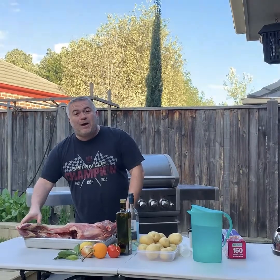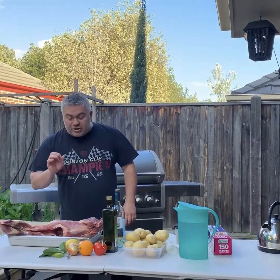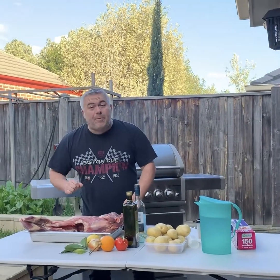The goat has been provided to us by our friends Betty and Dimitri from the farm in Kilmore. So it's beautiful, fresh and free-range. Let's start preparing it.